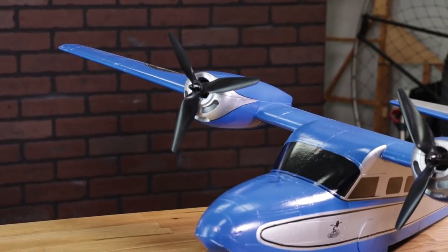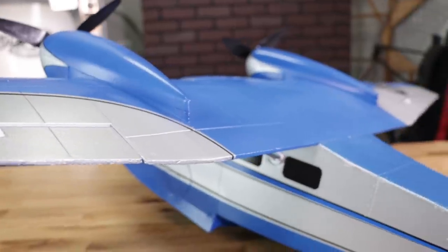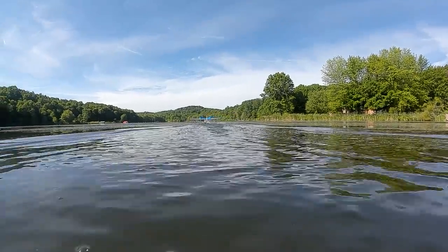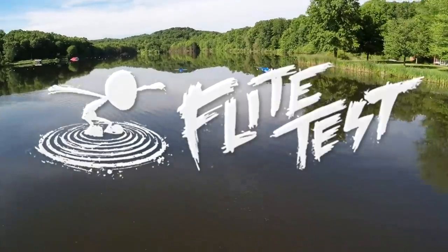Hey friends, welcome to Flight Test. I'm Josh. We have a really special day today because we have finally taken delivery on our new FT Wigeons. On top of that, it's also beautiful weather. We're going to be outfitting these things with some HD FPV and then having a water adventure like never before.